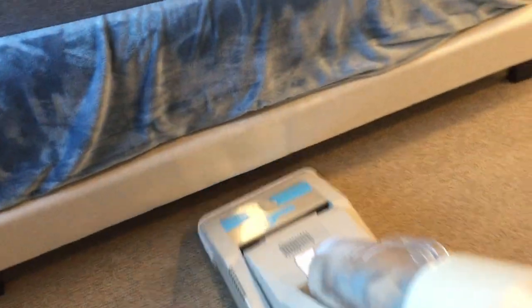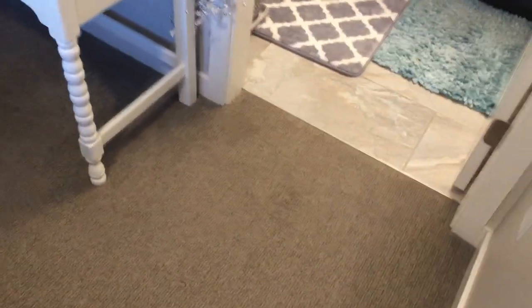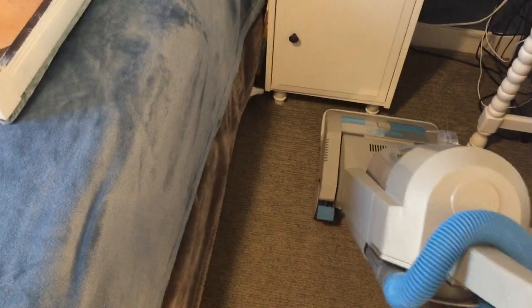I think we'll get under that end of the bed there a little bit. I already did all the edges of the corners first, but the tool I got with that — this is a pipe for a Kirby — it seems to fit here just perfectly. That's quite handy. That's really something.